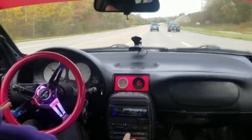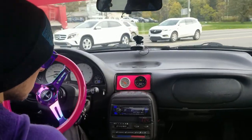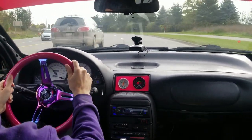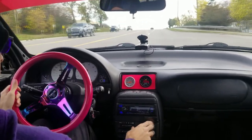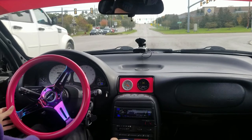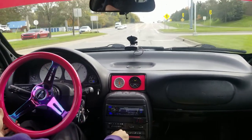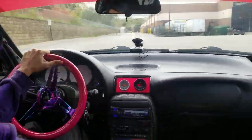Let's go. All right, did a couple pulls for you guys on that one, and she's running really good.